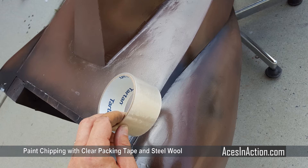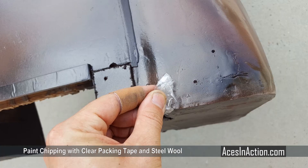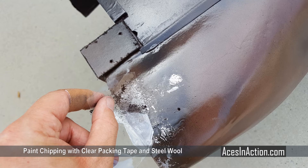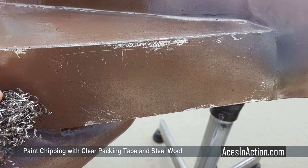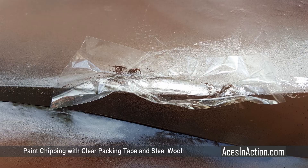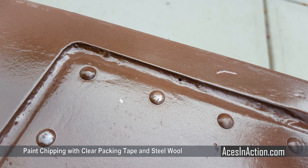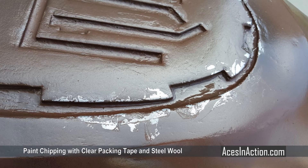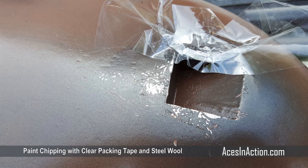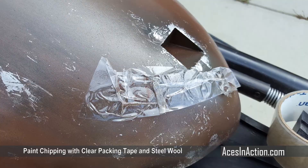Now my favorite part begins — the weathering process. In order to create the paint chipping effect, we'll be removing the top layer of paint we just sprayed in order to reveal the silver paint below. The key here is to let the brown paint set up just to where it's a bit tacky but not fully cured, perhaps about 20 to 30 minutes after painting. I used a roll of clear packing tape and some heavy steel wool to help add texture. If you just lay the strip of tape down, you'll pull off a perfectly rectangular piece of paint — definitely not the look we're going for. It helps to wad the tape up and pull it backwards to put in some creases and crinkles, and you can impress the steel wool into the tape to create some interesting textures too. In this case, less is more, and it's easy to overdo it — but don't worry, you can always reshoot more top coat color and peel again if you have to.